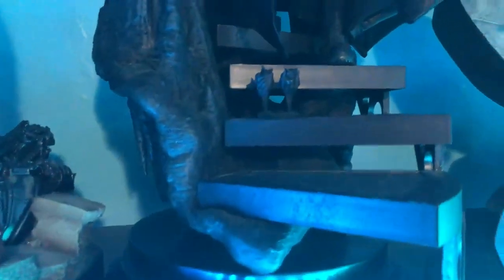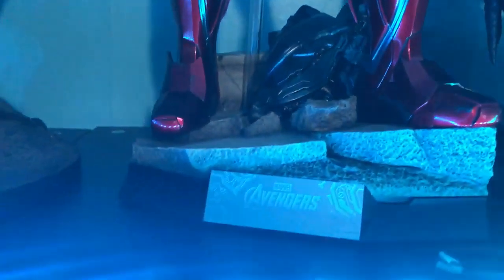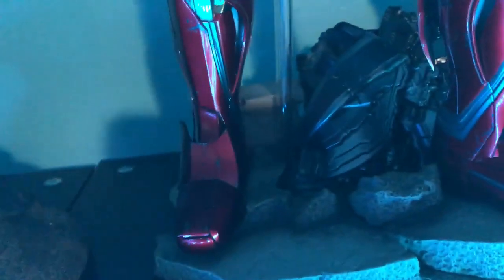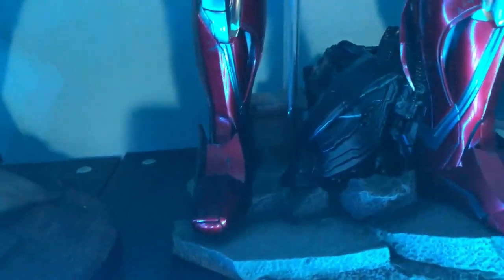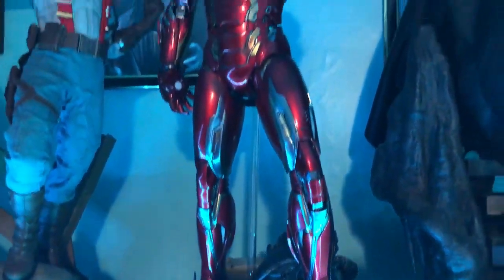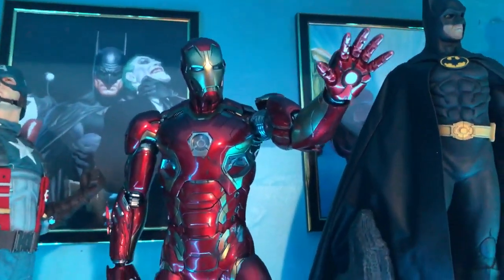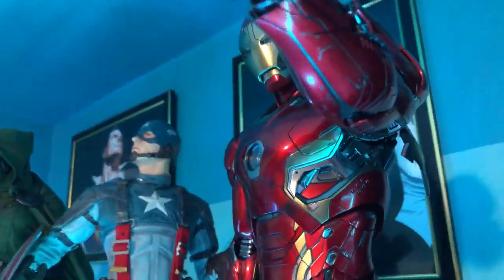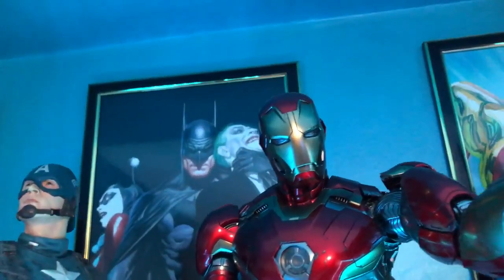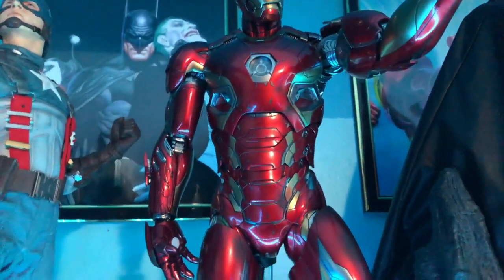I loved the first Batman movie — I watched it with you. Then we've got the Iron Man Mark 45 from Avengers. This one's poseable — the arms move, flaps come up on the feet and back. It's very dynamic and also lights up.